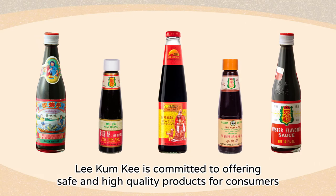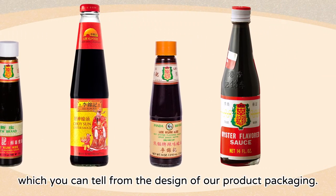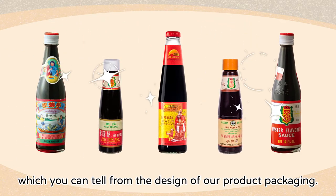Lee Kum Kee is committed to offering safe and high quality products for consumers, which you can tell from the design of our product packaging.